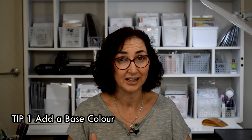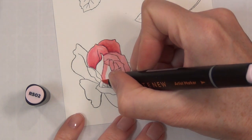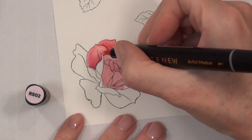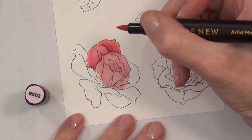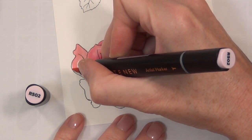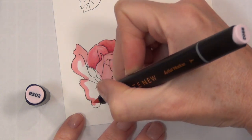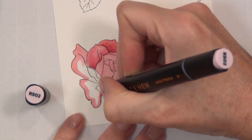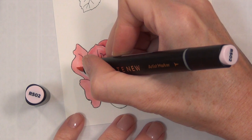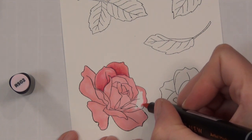Tip number one: we've been coloring each petal separately, which does help define each petal, but let's speed things up by adding a base layer of color first and then adding the shading. It's easy enough — I'm literally just coloring the whole flower image with my lightest color. You do something similar with watercoloring, like a wash underneath. This is just going to help me speed along my coloring. I don't always do it this way because I do like to leave a little bit of white on my petals, but I'll show you a tip about that a bit later.